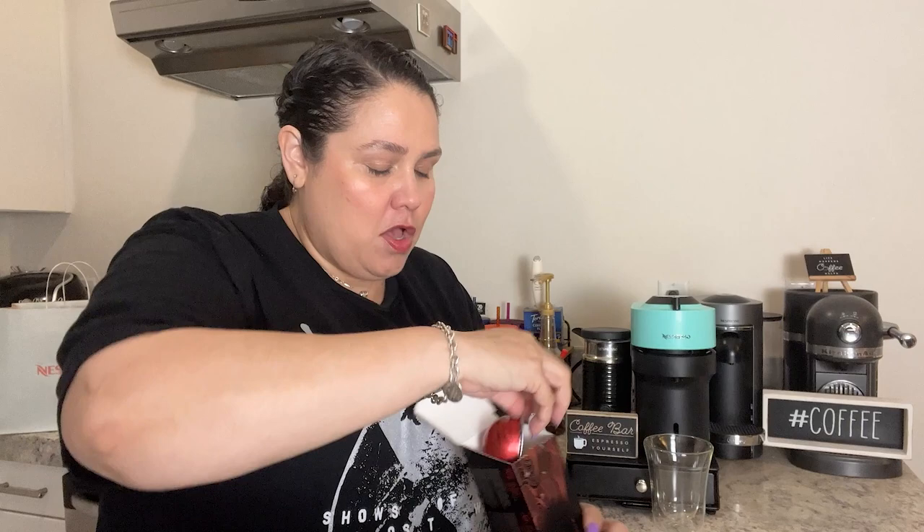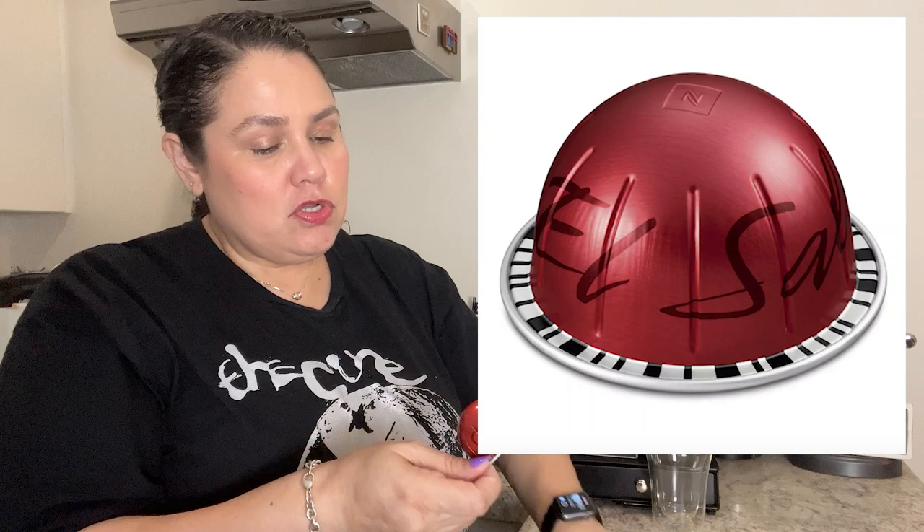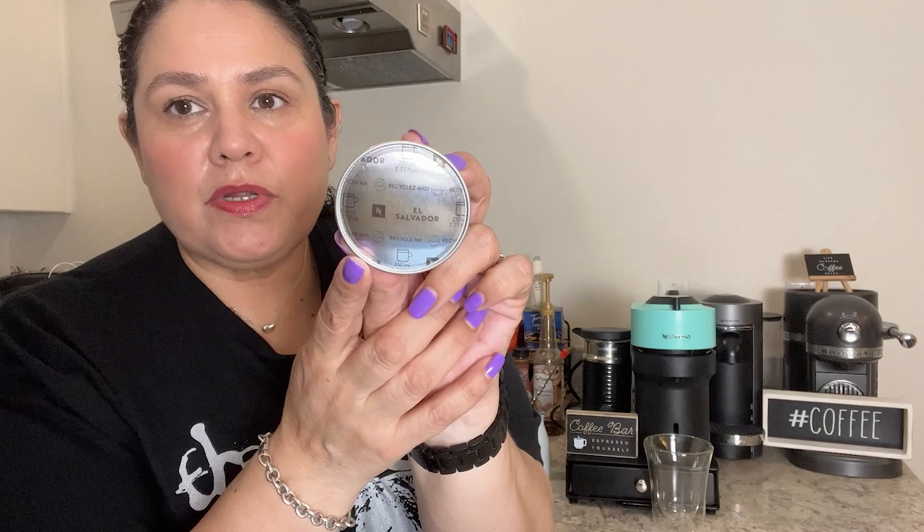Let's open it up and see what it looks like. Usually this color on the box matches the capsule. This is what it looks like, and the Master Origins capsules usually have the name printed on them — you can see 'El Salvador' right there. Let's brew it.